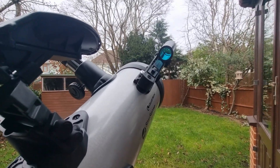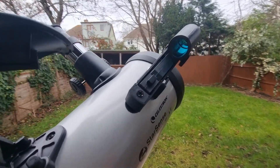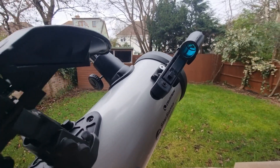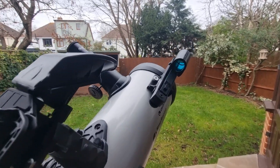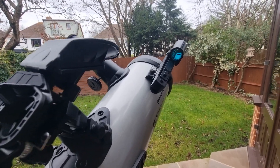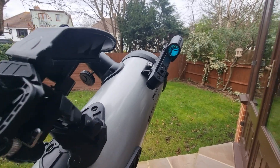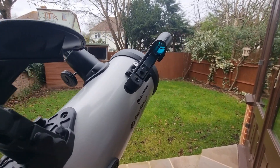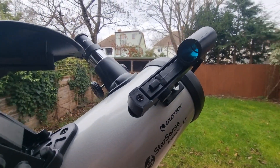Your finderscope is like the North Star in your telescope setup — it's your guiding light to explore the cosmos. Setting it up optimally ensures that you can effortlessly pinpoint and locate celestial objects, making your stargazing experience not just enjoyable but also incredibly rewarding. So in today's video I'm going to show you exactly how to align your finderscope for truly breathtaking views.